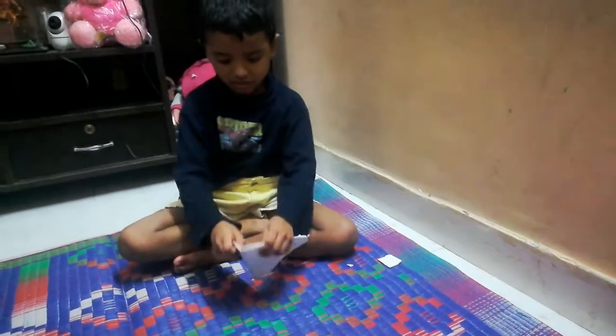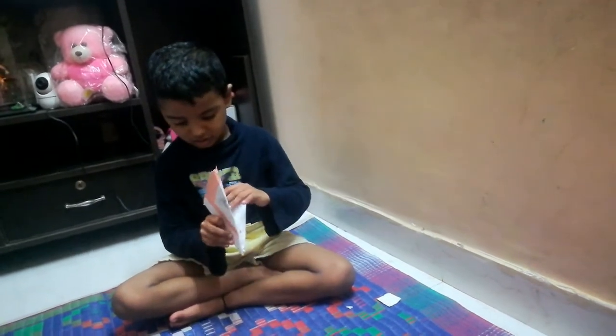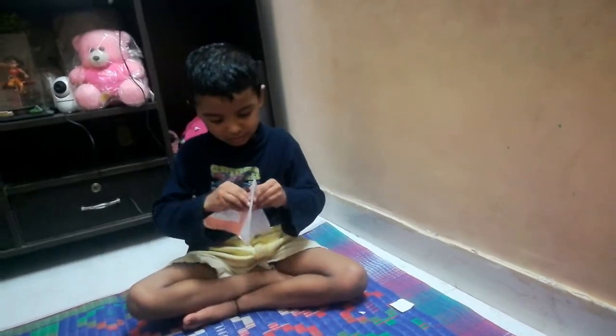Okay? Let's pull it like this. Let's open the... like this.